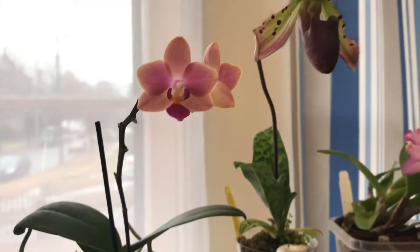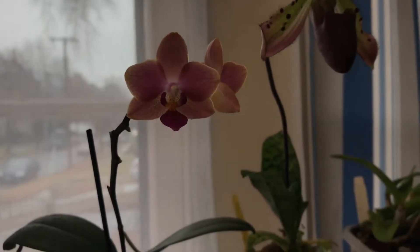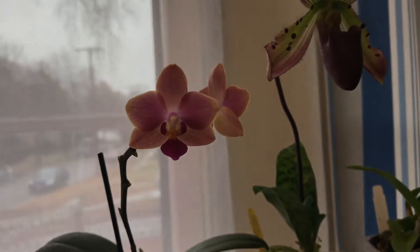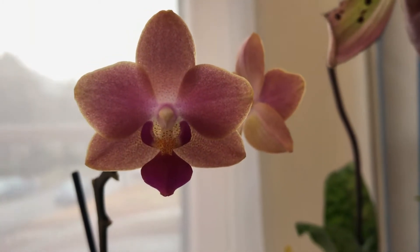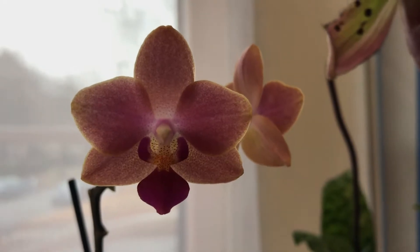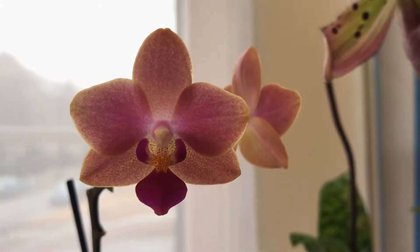This is the rescue Phalaenopsis that I just recently rebloomed from an old spike, as you can see here. I really like the flower on this one too, and of course it's fragrant — it's spicy and sweet at the same time. I really like flowers that have that spicy-sweet smell.